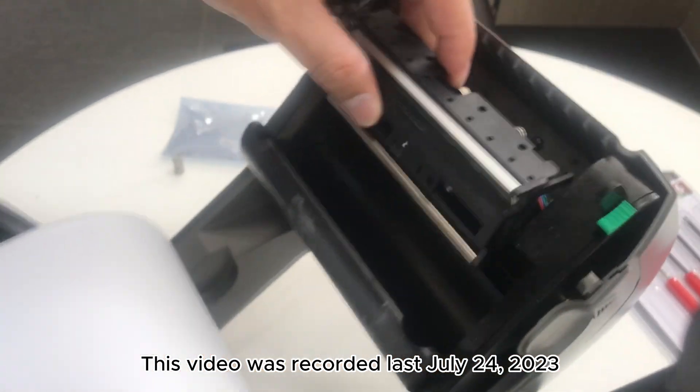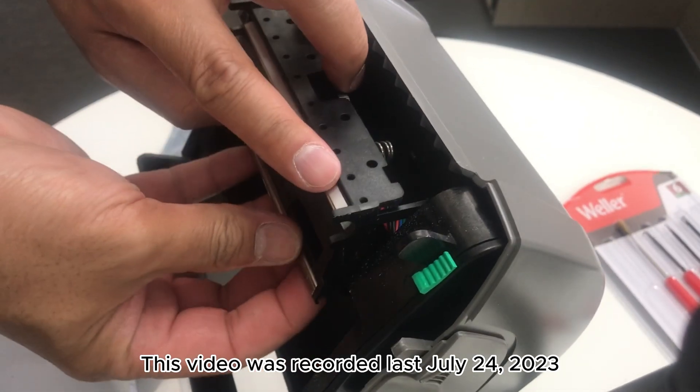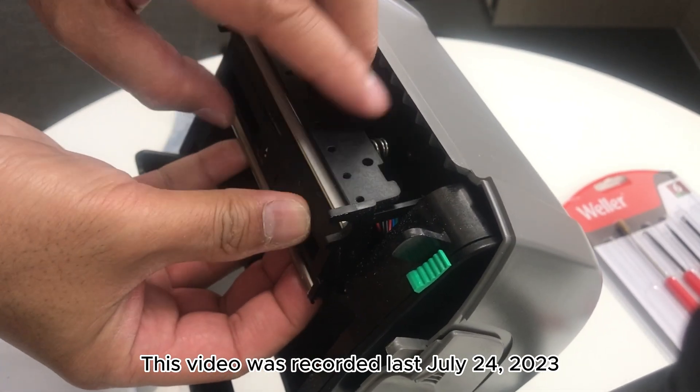You need to align the printhead. Once you align it properly, you can start tightening the printhead screw.